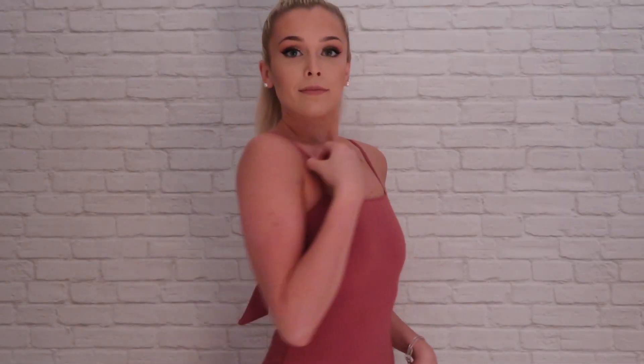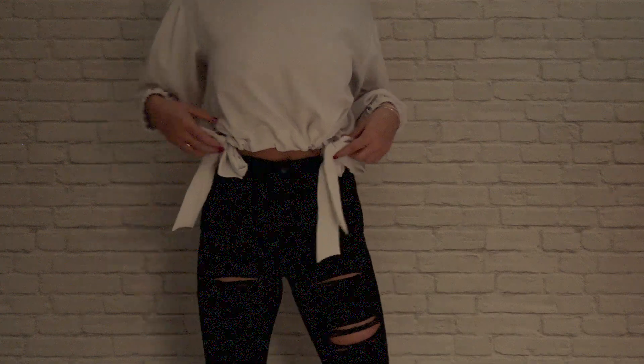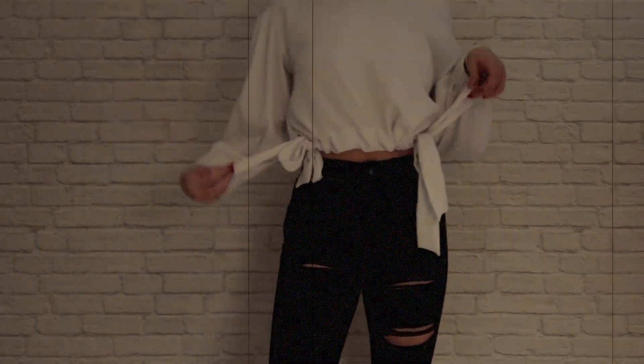This next top is again from Topshop, and I just paired it with the denim skirt. This next cute bodysuit is from Wild Fox, and you can pair it with whatever bottom you would like - I chose denim shorts or black jeans. This next top is from Topshop; it is loose fitted on the top but you can cinch it to make it cute and tight on the bottom. I put little bows in it and paired it with my ripped up black jeans.